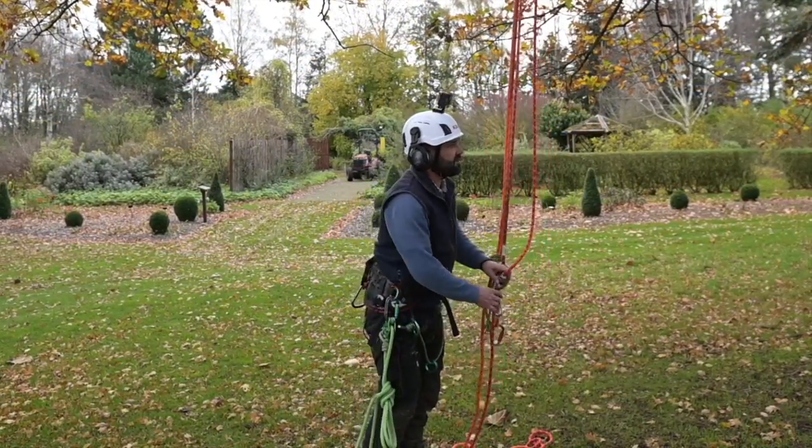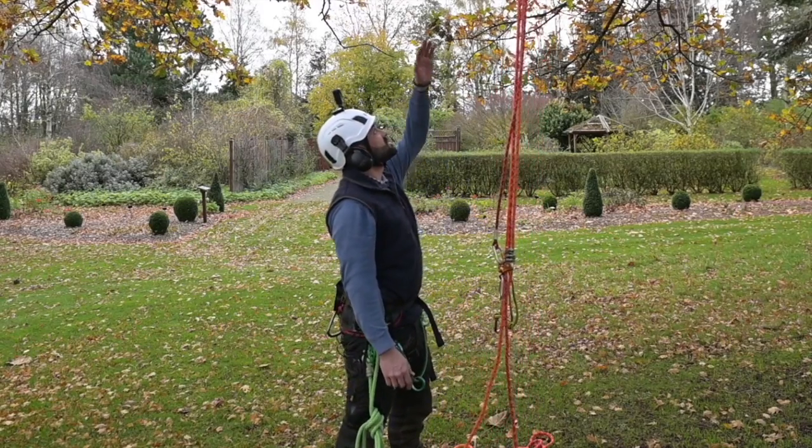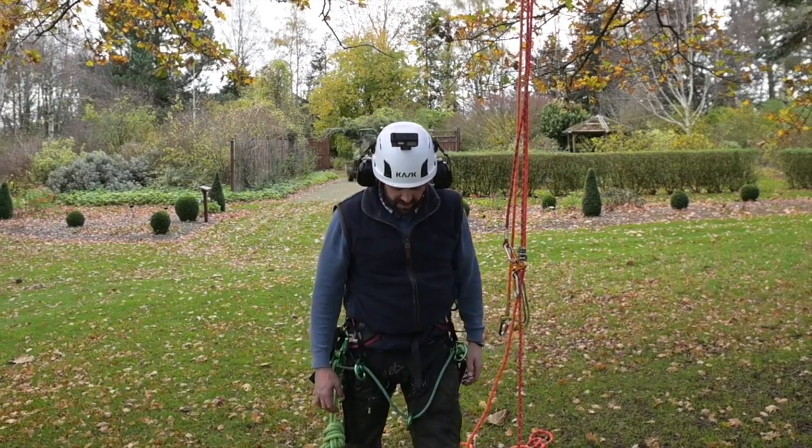That's part one of this unit. Part two, as mentioned, will involve an aerial rescue and that will come in the second part of the video.